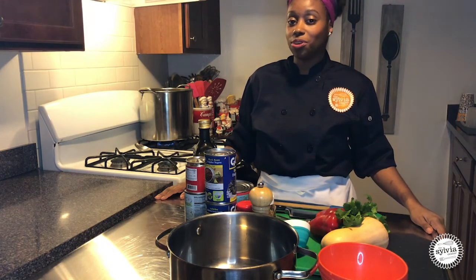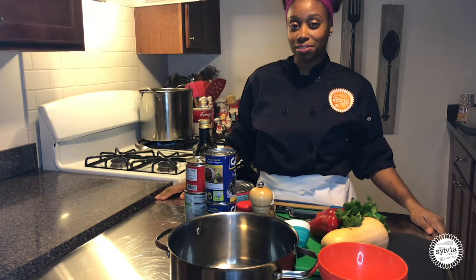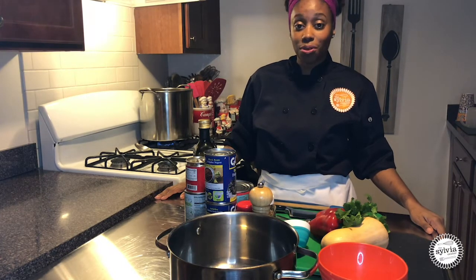Hello, I'm Program Manager and Community Chef Doris Dyer of the Sylvia Center. The Sylvia Center is a food and nutrition program based in New York City and Columbia County. Today we're going to be making butternut squash chili.